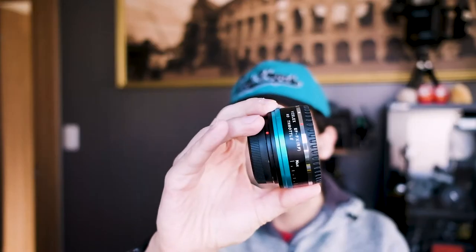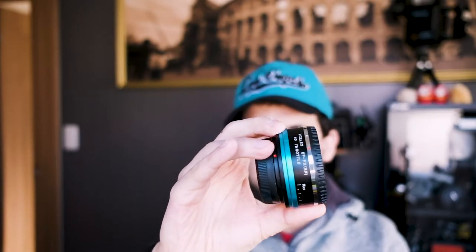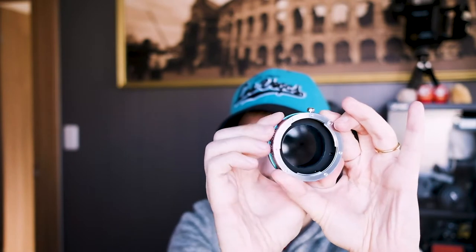Today is the turn of a really special adapter — probably one of the best that I have tried so far. It is an adapter for EOS lenses to Fujifilm FX mount. The good point of this special adapter, which I'm going to show you now, is that inside it has an ND filter.